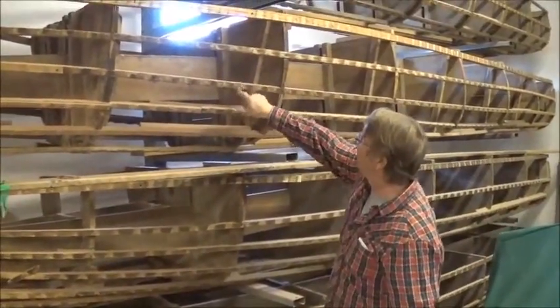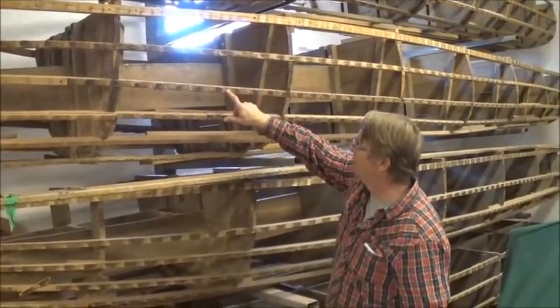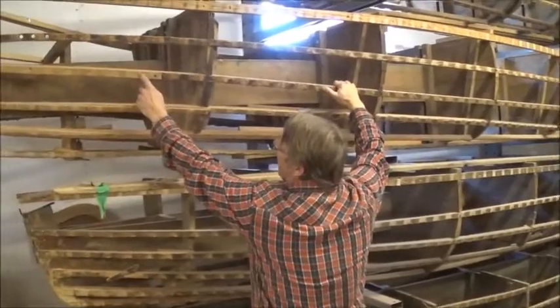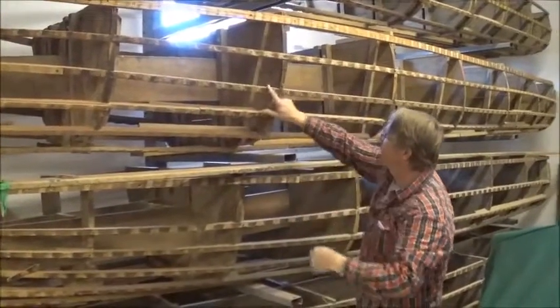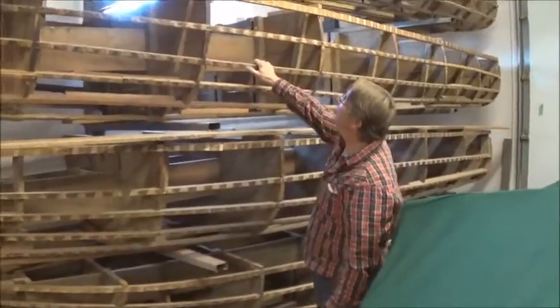And you can see — people wonder about all these marks. That's where the ribs sit, and because we drive our nails right through, the nails eventually keep wearing down and then we have to replace these pieces as they get worn down. You'll see this one here has already been replaced. This one here is getting pretty worn down, and as they get worn down we keep replacing these pieces.